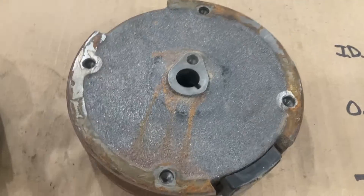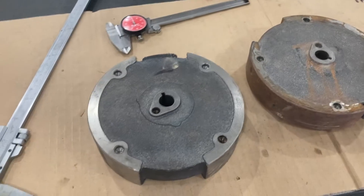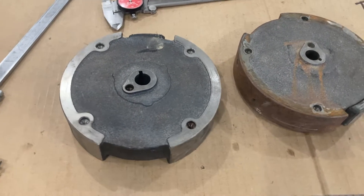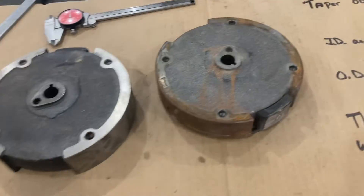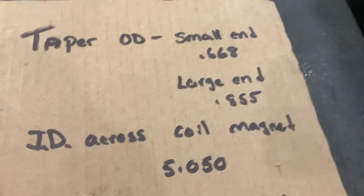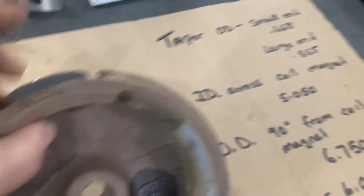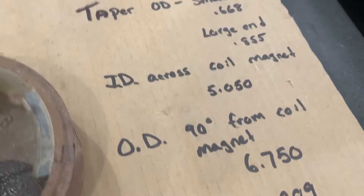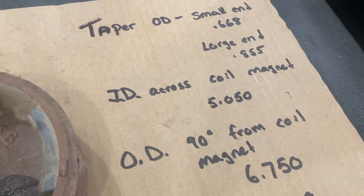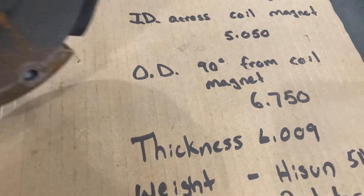Here we go — this is the High Sun flywheel from the High Sun 196, and this is the Predator 224 flywheel. I took some caliper measurements — nothing super accurate but enough to know they're going to work. The small end of the taper was 0.668 inches on each one, the large end of the taper measured 0.855 thousandths on both, and the inside diameter across the coil magnet measured 5.050 inches on both.